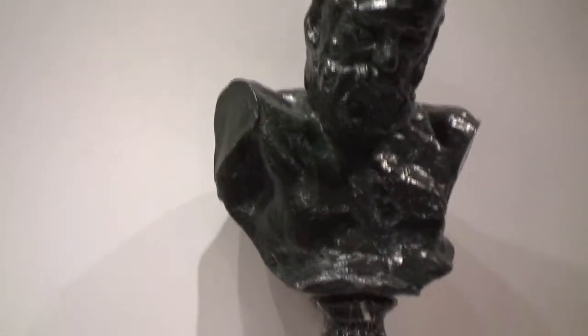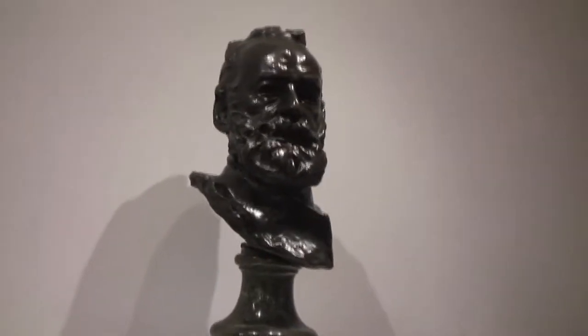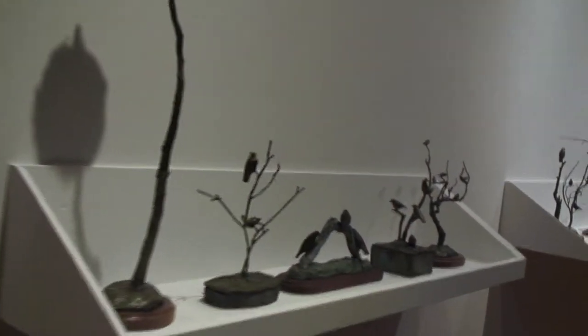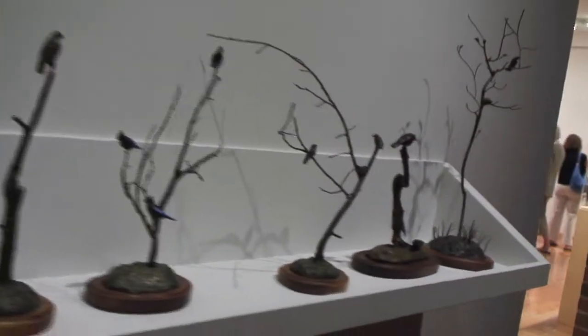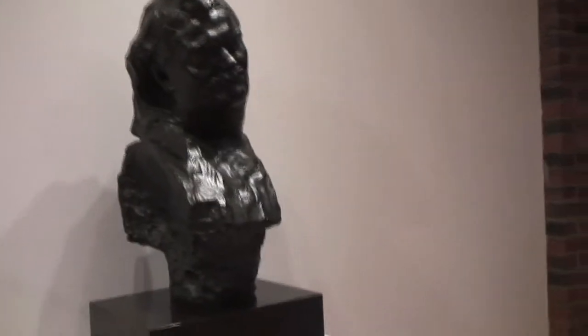We wanted to educate the public not only on the materials and the process used, but also the beauty of bronze sculpture. We had this amazing opportunity to borrow from the Iris and B. Gerald Cantor Foundation, who've loaned us the Rodin sculptures you see in the gallery. And to complement that, we borrowed the molds that explain the process from the Metropolitan Museum.